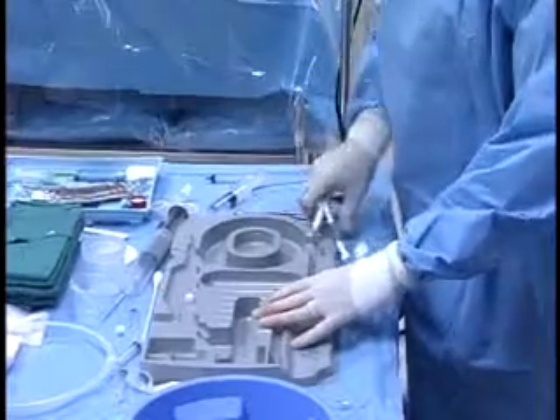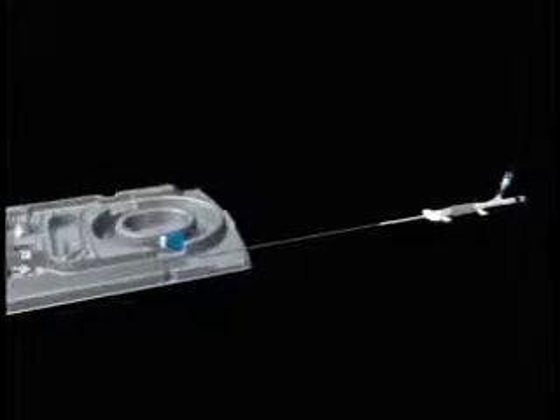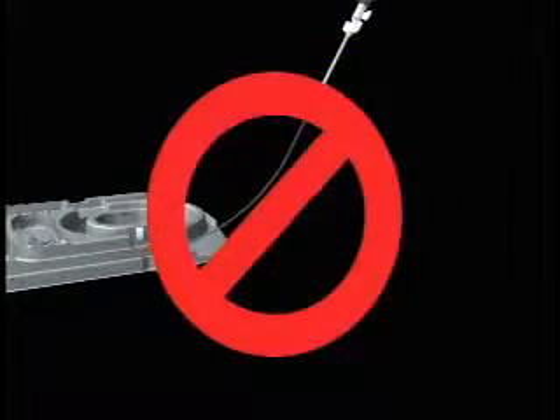Catheter removal from the packing tray should occur by keeping the catheter parallel with the sterile field until the membrane has fully exited the tray. Pulling up on the catheter body during removal may cause damage to the catheter or membrane.